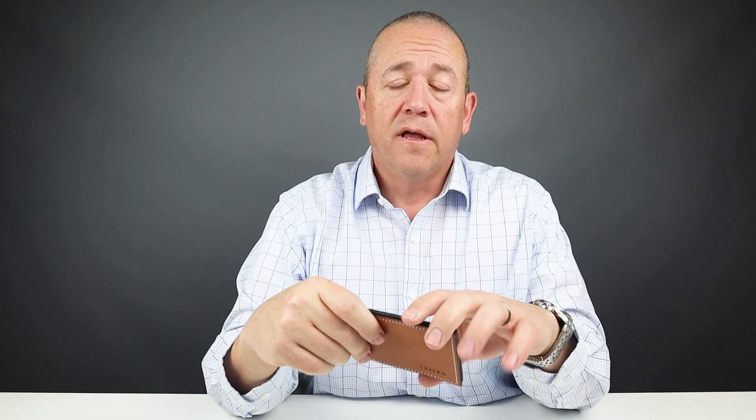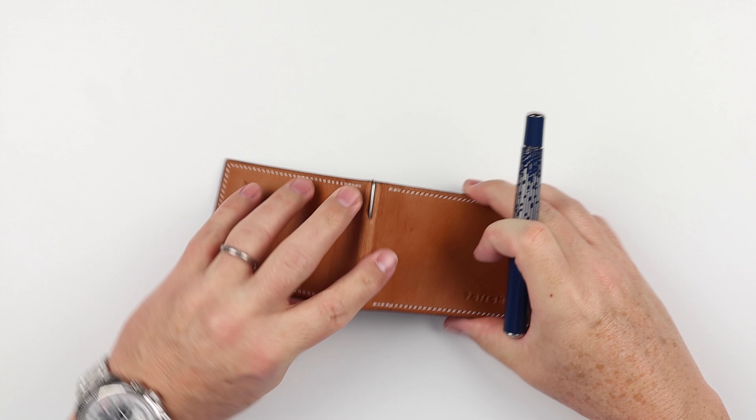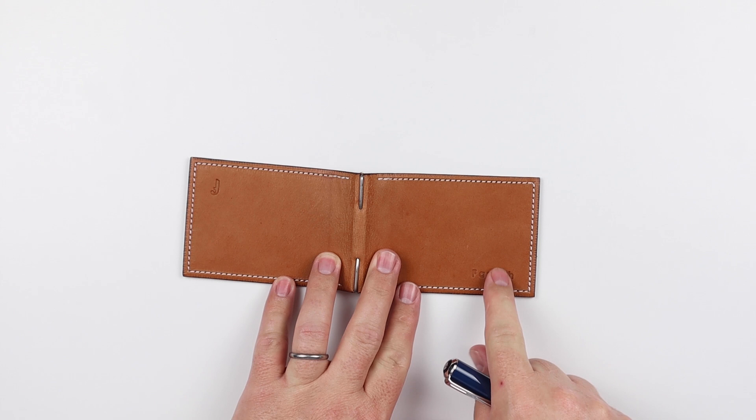Simple but very elegant. From Farrah Design, there are no features on the exterior of the wallet — we do have a nice stamp of 'Farrah' as well as this 'F' on the exterior denoting the maker.